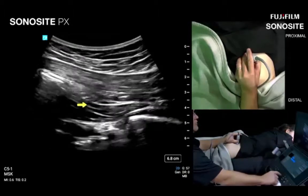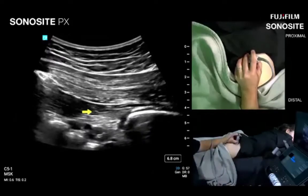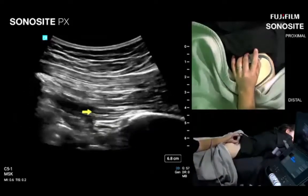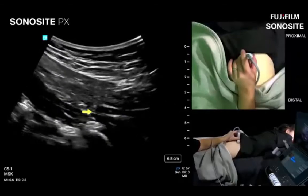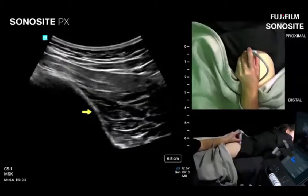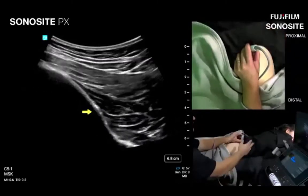Bill points out one of the most common mistakes — not obliquing the transducer to go along the diagonal course of the piriformis. When first learning this, it is useful to elongate the glute max since the piriformis runs parallel to it. Because the glute max is such an oblique structure, you need to pivot the transducer to set up for the long axis of the piriformis.